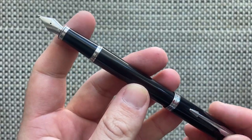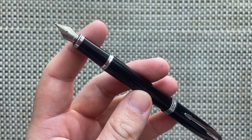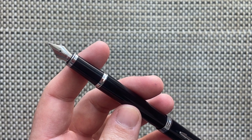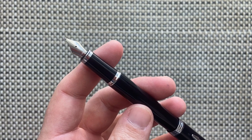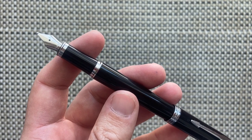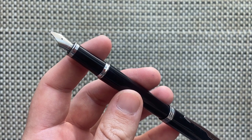As noted in the writing sample, it has a tendency to hard-start occasionally and can run slightly on the drier side. This nib is better than the previous nibs — the Vector nib writes even drier — but this one writes okay. It just has a tendency to run a little dry or hard-start occasionally.